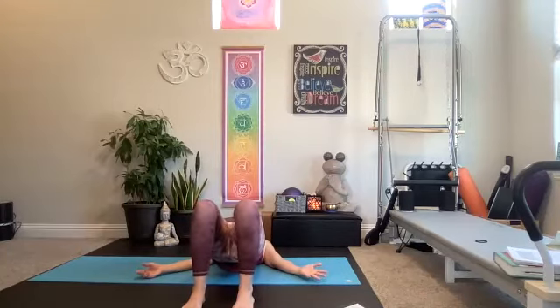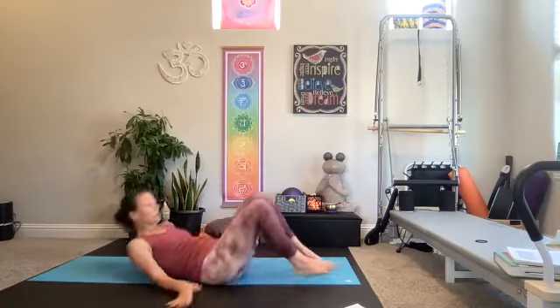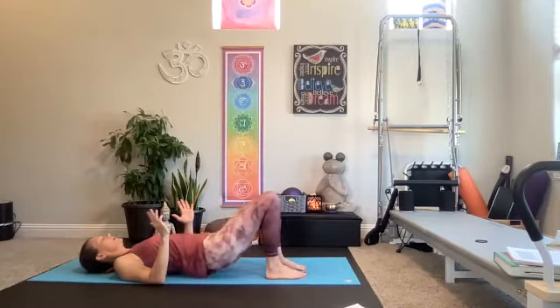Now let's squeeze those inner thighs together — try to keep them almost touching — and pulse lift. Pulse, pulse, pulse. Inner thighs, squeeze together. Pulse, pulse, pulse. Hold it up there. Four, three, two, one. Bring it down.